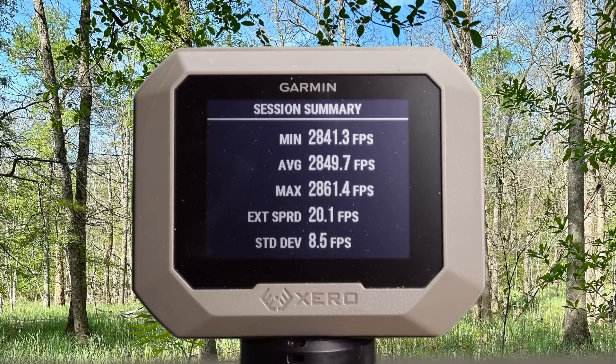Here are your velocities for that 150 grain Norma Whitetail load out of the 7 mag: minimum 2841, max 2861, for an average of 2849 feet per second.